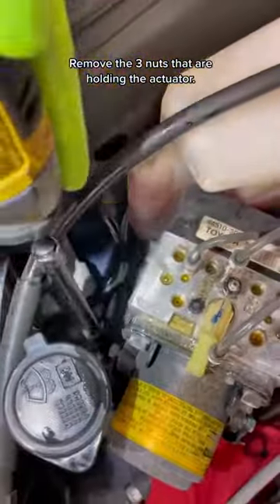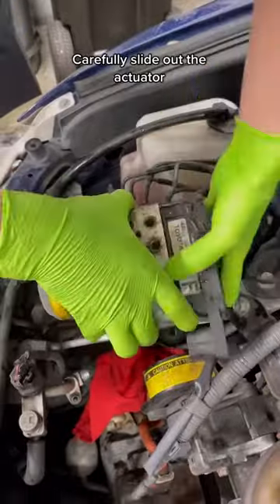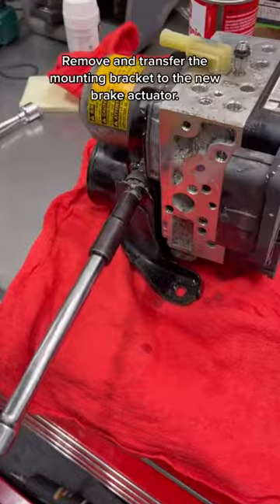Remove the three nuts that are holding the actuator. Carefully slide out the actuator. Remove and transfer the mounting bracket to the new brake actuator.